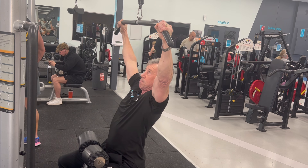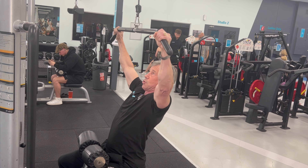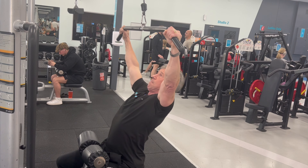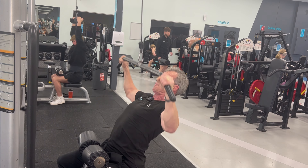Feel a squeeze at the bottom, breathe in on the way down — notice it's not here, it's here. When you can't do any more repetitions for that position, you'll then lean back and bring it high into the chest to finish off with.